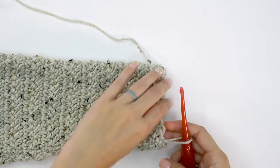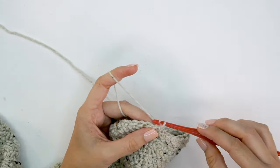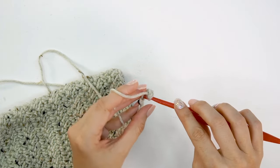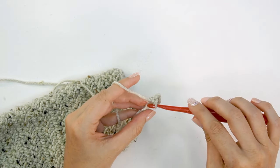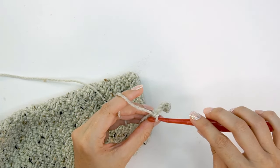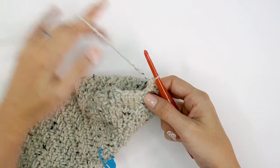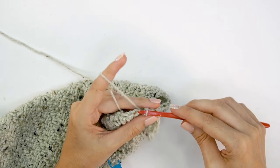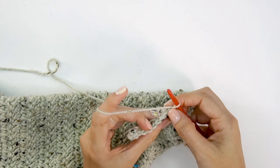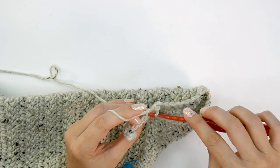Once all the sleeve rows are done, it's time to work the cuff. Switch down to a size H hook — going down one hook size will help bring in the cuff. Chain 10. After chaining, single crochet into the second chain from the hook and across those nine chain stitches. Then work along the edge of the sleeve: slip stitch into the next two stitches along the sleeve, turn, skip the two slip stitches, and working in the back loop only, single crochet across those nine stitches.